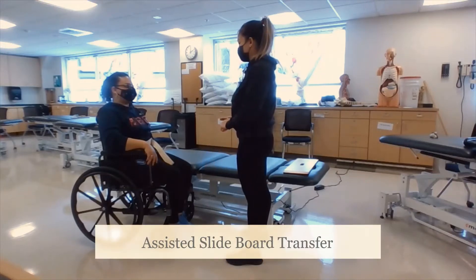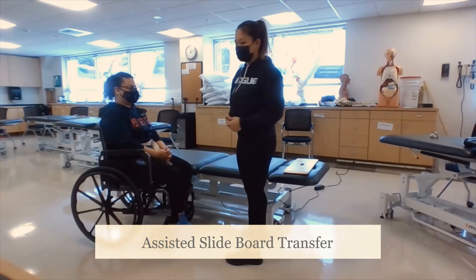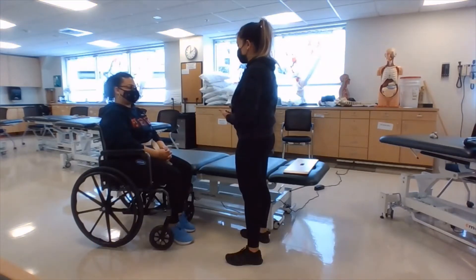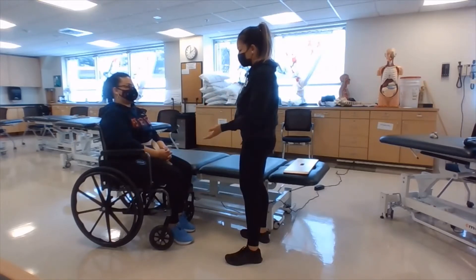This next transfer is going to be the assisted slide board transfer. We're going to get started by having the patient ready on the chair. The armrest closest to the bed is going to be removed. Of course the wheelchair is locked and the patient is going to have a gait belt on.